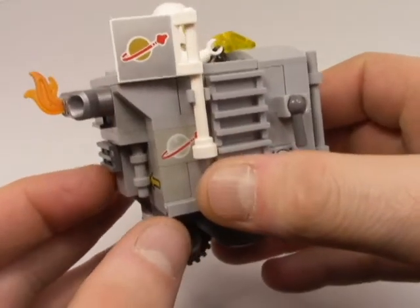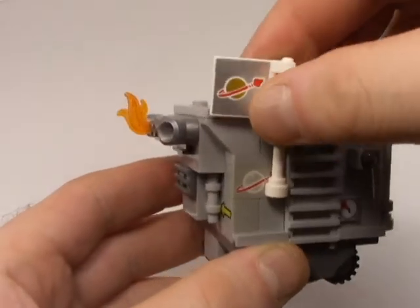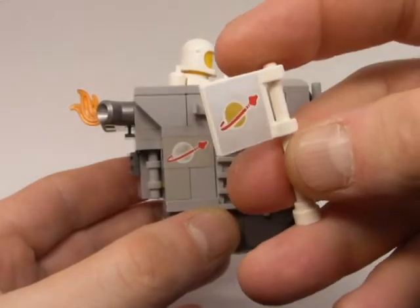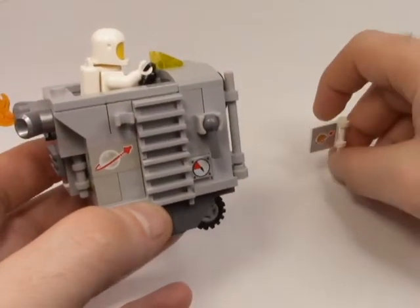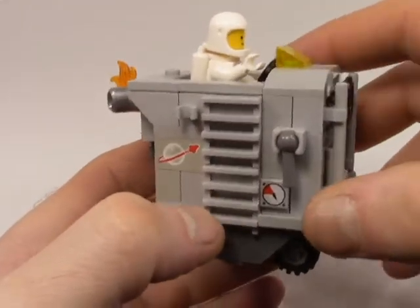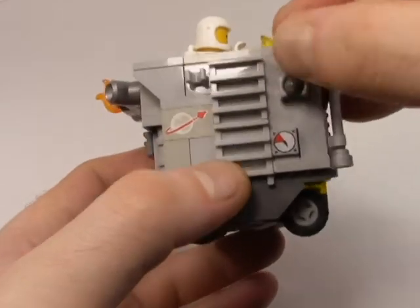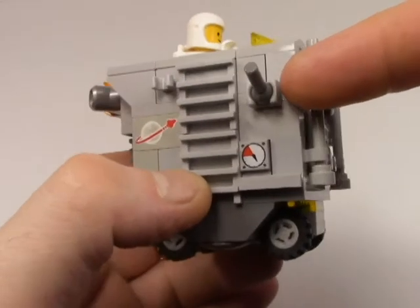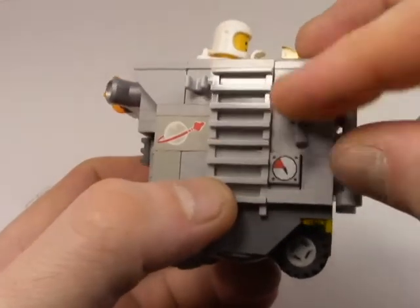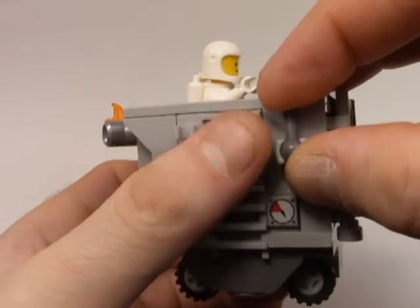Going around the side here, we can see a couple more of the classic space logos. This is for when Spiff goes onto an alien planet and decides to claim it for his space program — or for himself. I'm not sure, maybe he's a freelancer. He's just a cool little space guy. On this side is also a way for him to get up into his cockpit and a way to turn on the vehicle — a nice little switch with a little ball joint. It kind of gives you that satisfaction of turning something on and off.